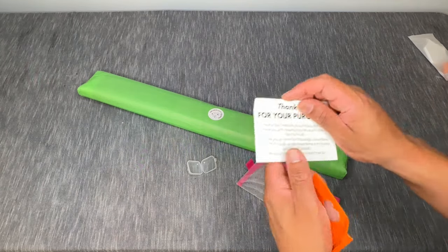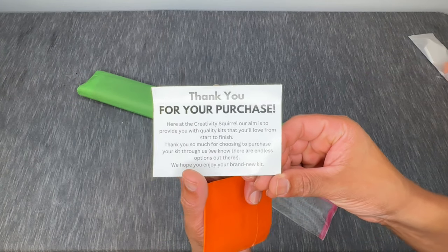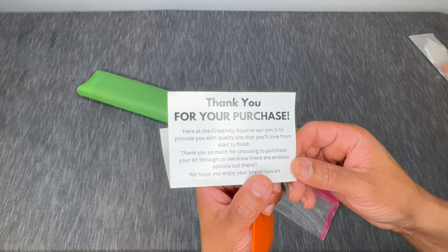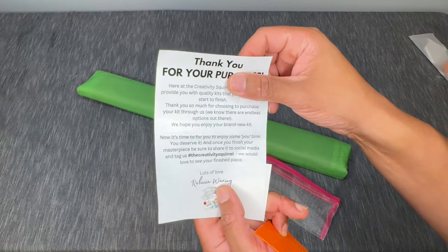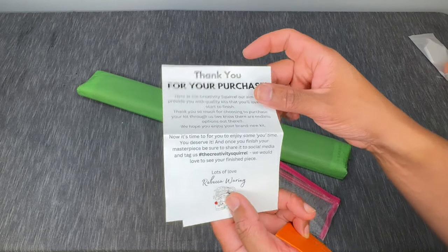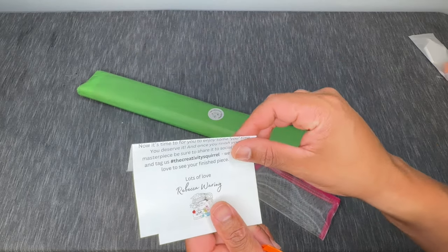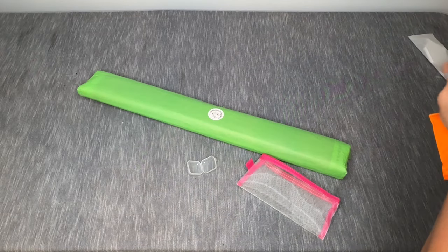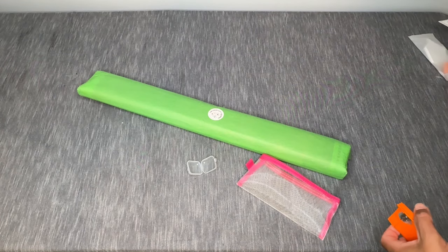We have a thank you card from the Creativity Squirrel: 'Our aim is to provide you with quality kits that you'll love from start to finish. Thank you so much for choosing to purchase your kit through us — we know there are endless options out there. Now is the time for you to enjoy some you time, you deserve it. Once you finish your masterpiece, share it on social media and tag us — hashtag The Creativity Squirrel. Lots of love, Rebecca Waring, or Bex.' You also get a card to join the email list by scanning a QR code.